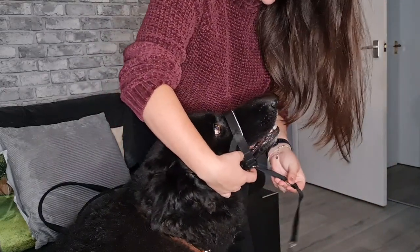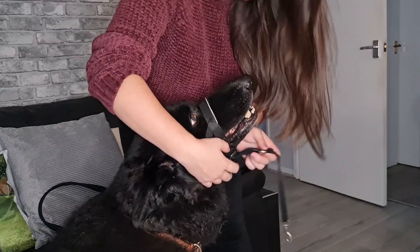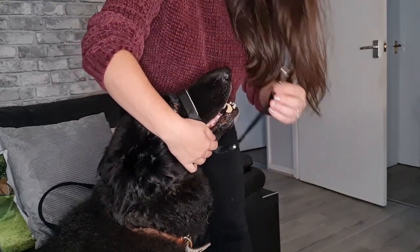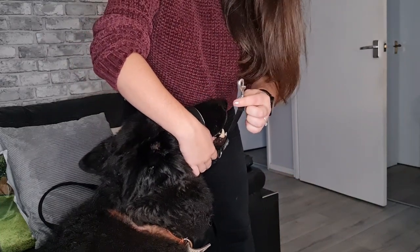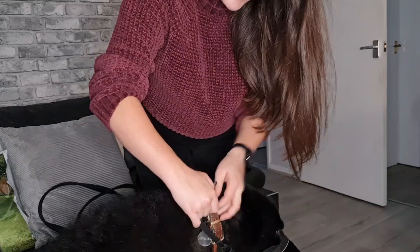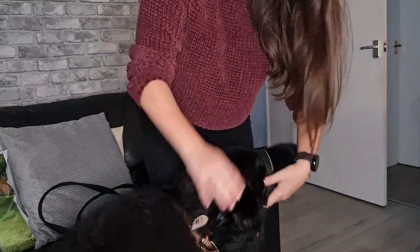You will have a ring here which the lead will go onto, and then there's a little ring under the chin which will tighten if the dog pulls. There's also an extra clip which will go onto the collar as an extra security measure, to make sure if the dog does slip out of the Halti collar, it is still attached to the collar.